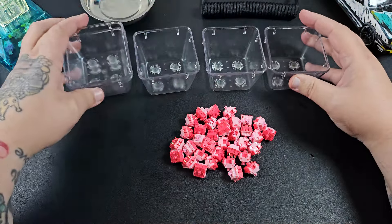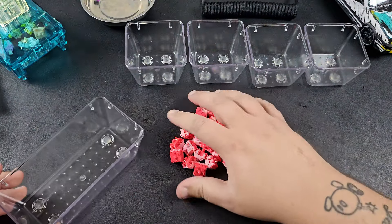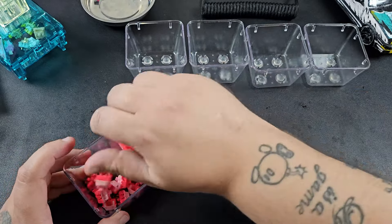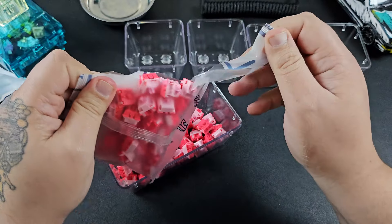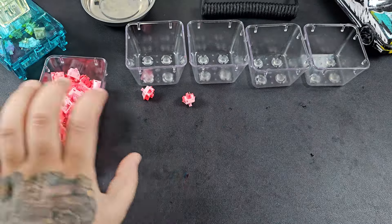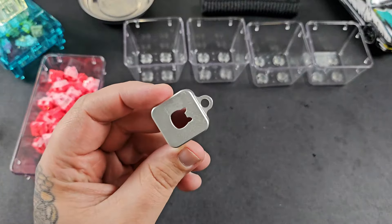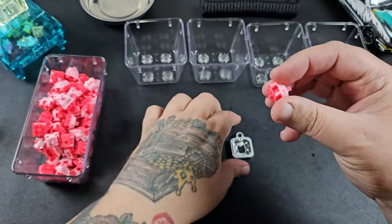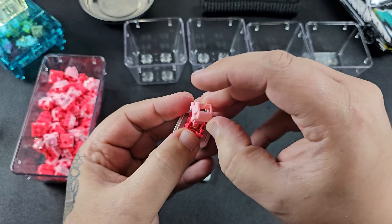We'll grab our buckets to keep everything organized — this keeps switches separated while lubing and helps track everything. Not great at keeping track of a lot of things, so this keeps my workspace organized. I highly recommend it. The mystery switches with the Bakeneko were ten dollars for a full kit, which was great. This also gives me the opportunity to try out my new switch opener — a big shoutout to KwyBoard for recommending the Kelowna switch opener. It works great; I don't know how many switches I've hand-opened.